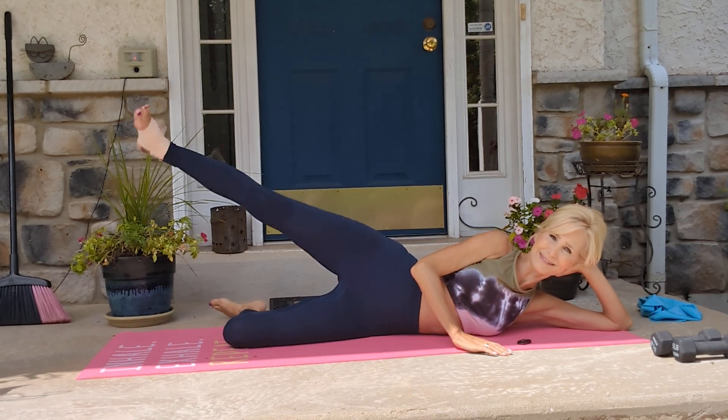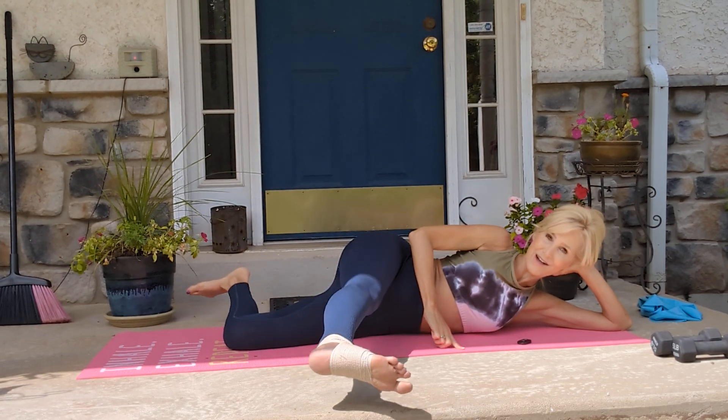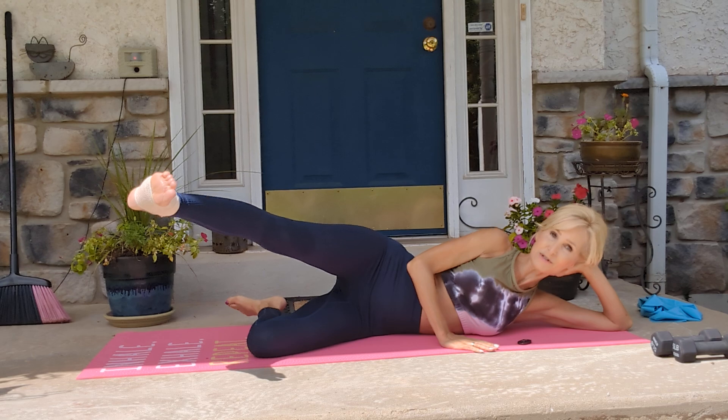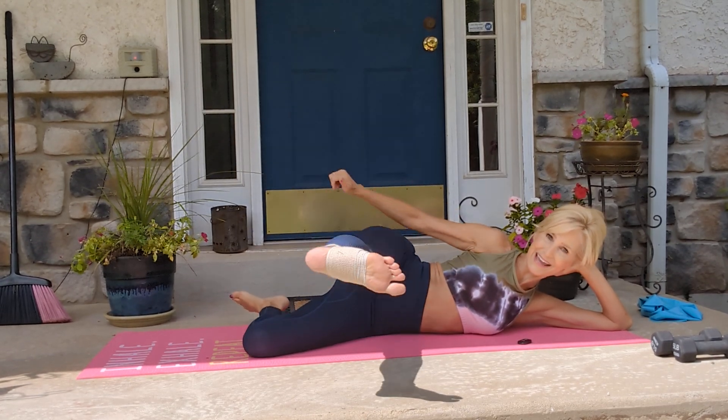Now, when I get better at this, I still have it, but I keep trying. I try to do it without holding. It didn't work that much. You can always move your leg up a little and try to do it without holding, like that.